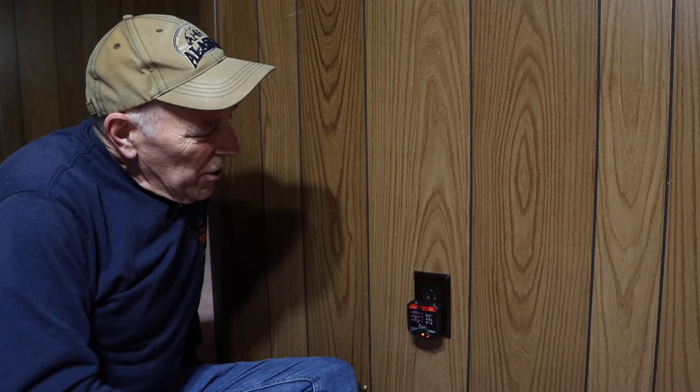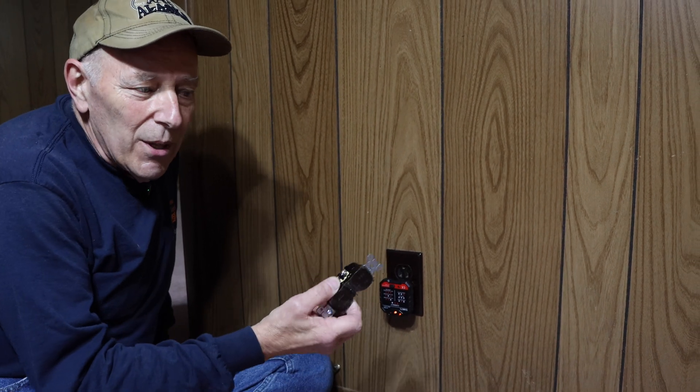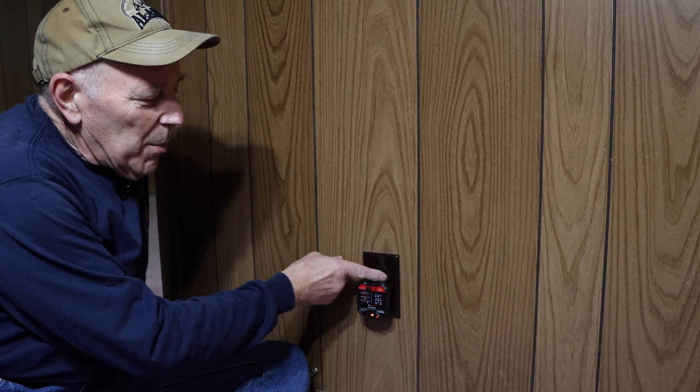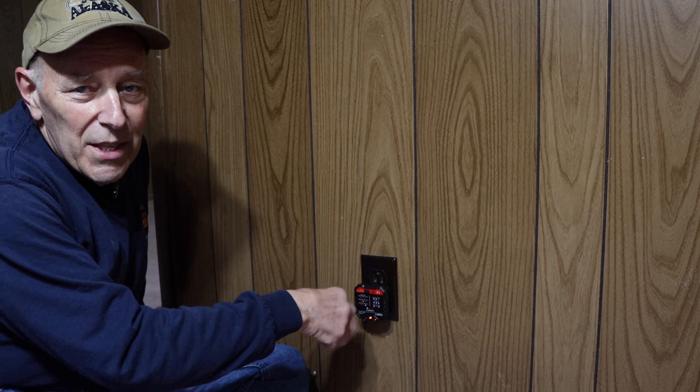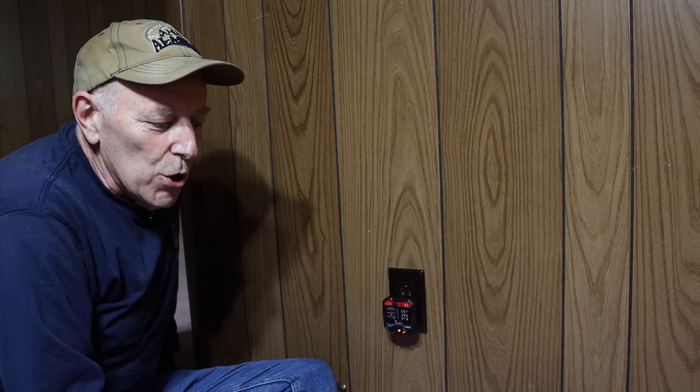Hi and welcome to another video by Get It Done Home Repairs. Today's project, we're going to be replacing this outlet with a new replacement outlet. The reason we're changing is because sometimes plugs will go in and fall out — they don't stay in properly — so we're just going to replace this outlet with a new one.